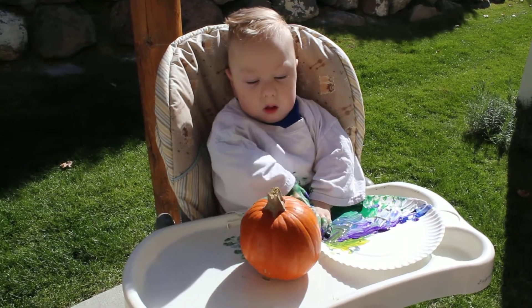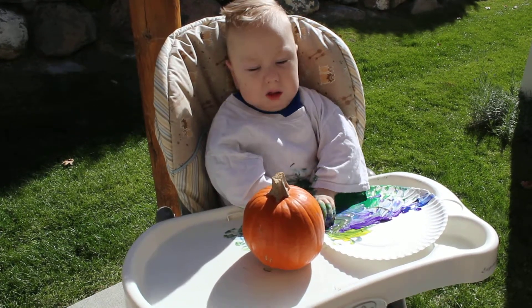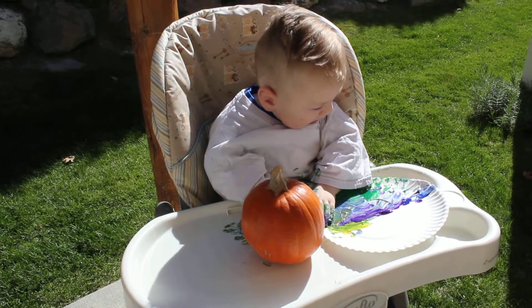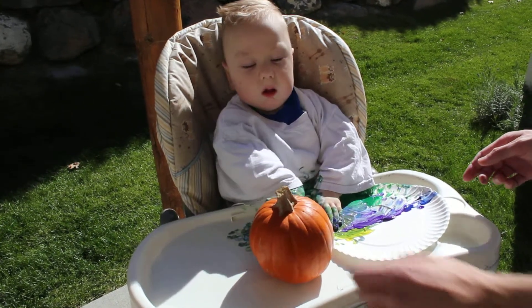Quite the masterpiece there, buddy. You did a pretty good job covering it, didn't you? Kind of beautiful. I'll set it over here. Pups, you're not getting near that. I do not want to have to deal with that.